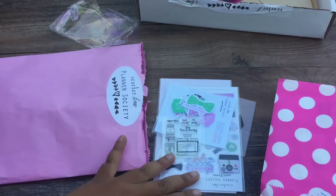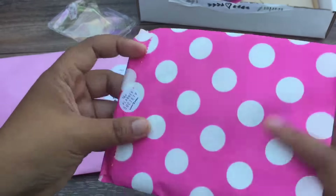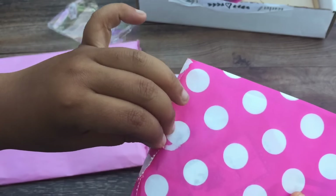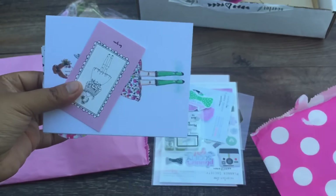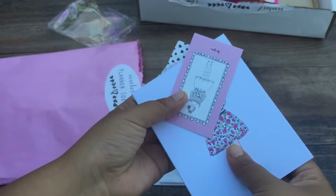The fun doesn't stop here — there's still a handful of things, guys. You seriously get your money's worth for these kits. Christy puts so much love into these kits, and for only $25, it's a steal.